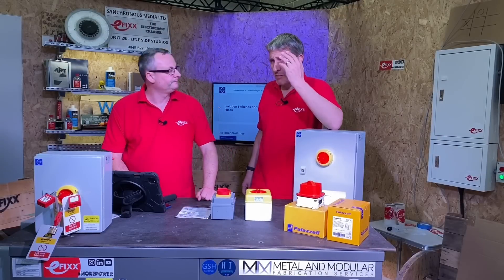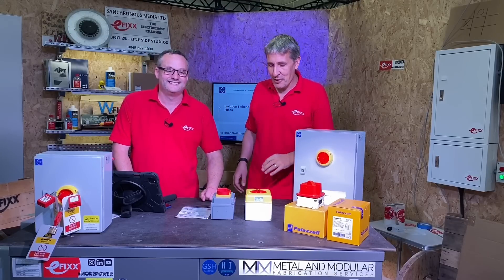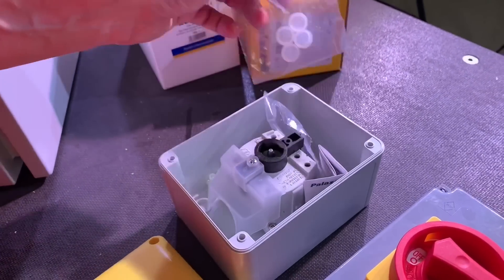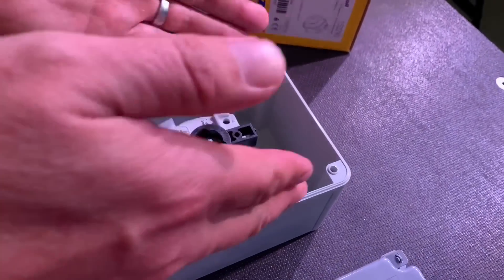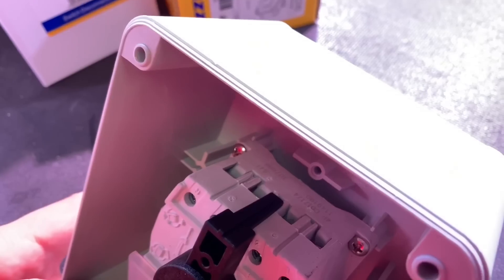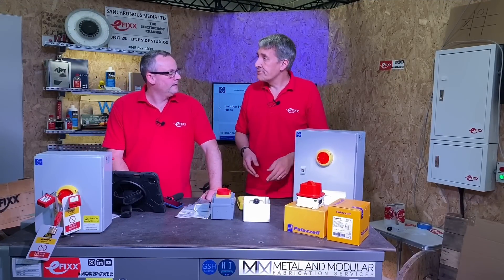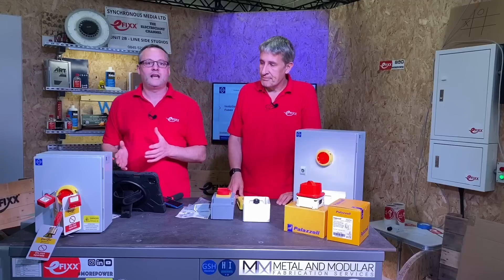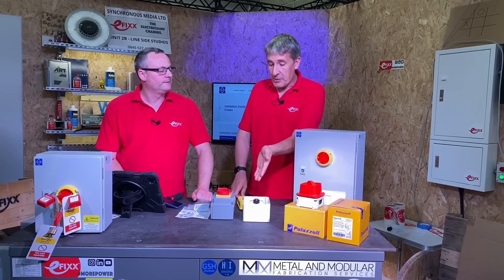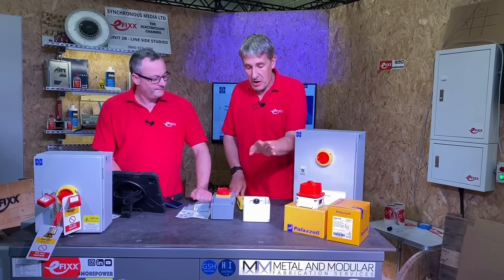Next on the wish list is cable room — have I got enough room inside to terminate my conductors easily? Let's have a look inside this one. You can see there's lots of room to bring cables up and around and terminate them in. These are cage type terminals, which is kinder to the conductors. Sometimes you might need to oversize conductors due to thermal constraints or volt drop, meaning you'd need to use copper lug terminals, so extra space is important. Thankfully there's loads of space in there.